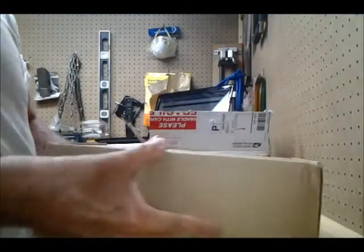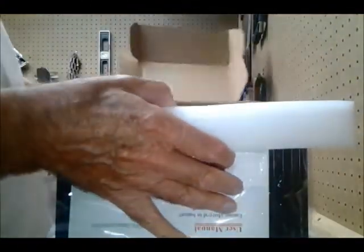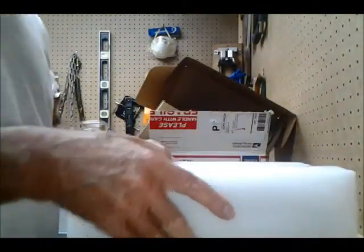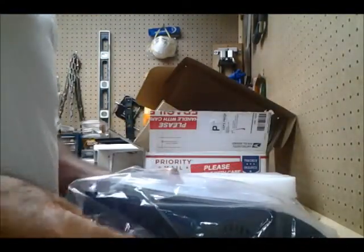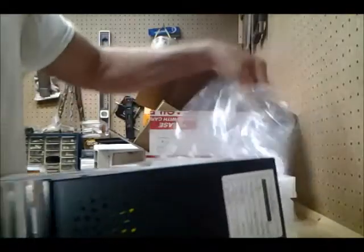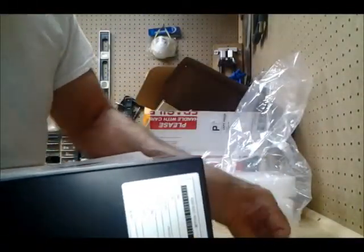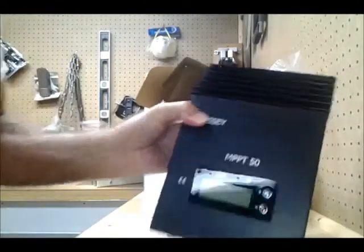It's got a pretty nice box. Opening it up, the controller is supported inside by a nice foam rubber support — not styrofoam, it's foam rubber. There's also a hanger that goes on the top of it to hang it, and a manual.